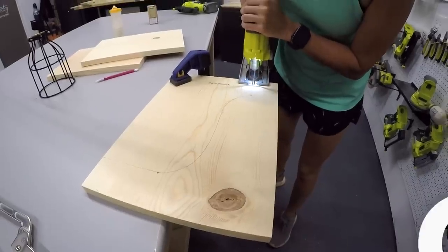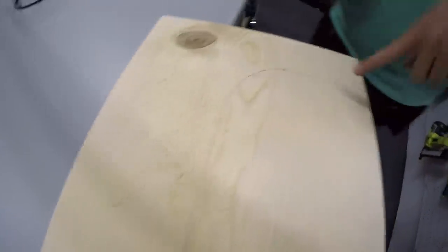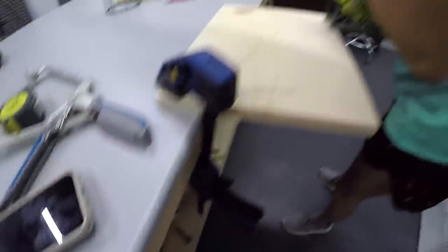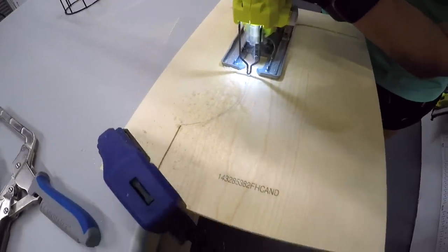Now we have our template drawn and we're using our jigsaw to cut out this shape. I'm just moving this around because this is my only sharp cut right there, and I'm going to be able to get that easier if I come from this direction where it's all squirrely. Plus we don't want her cutting our table.